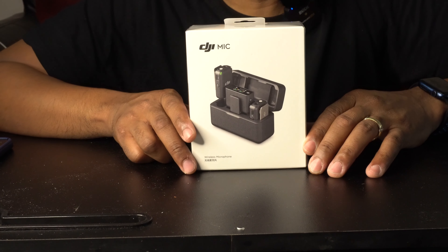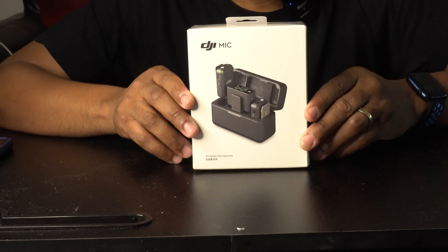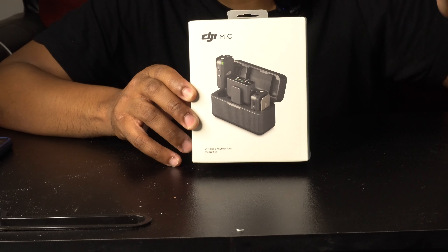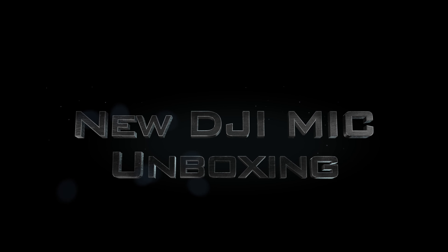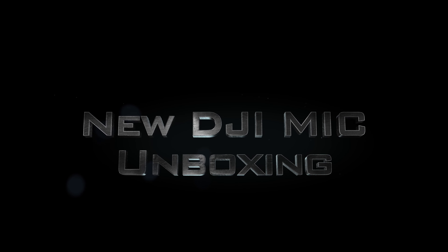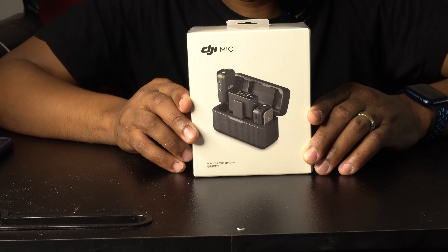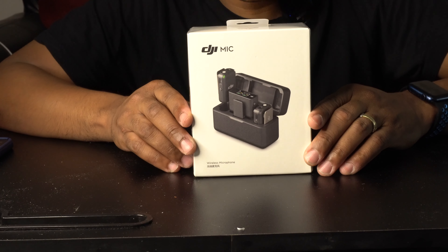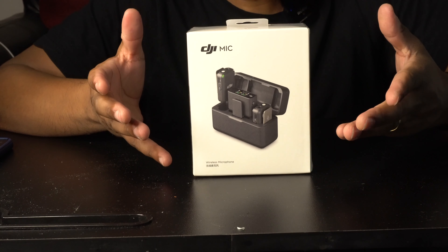Hey, what's up guys, this is me Nice and I am back today with another video. Yes, you read it right — it's the new DJI mic. I just had to snag one once I heard that DJI was coming out with their first wireless microphone, and I just had to try it out.